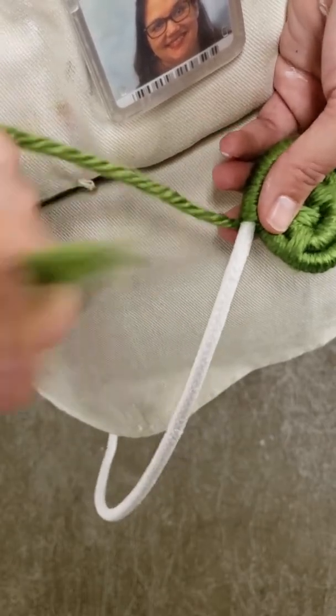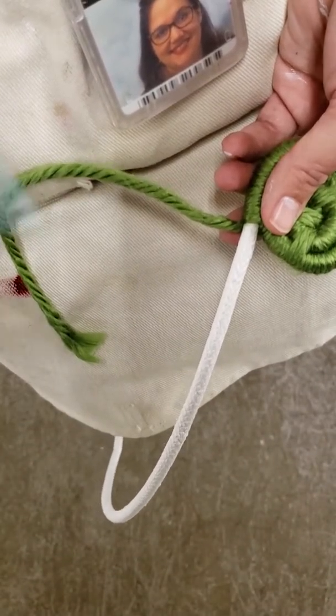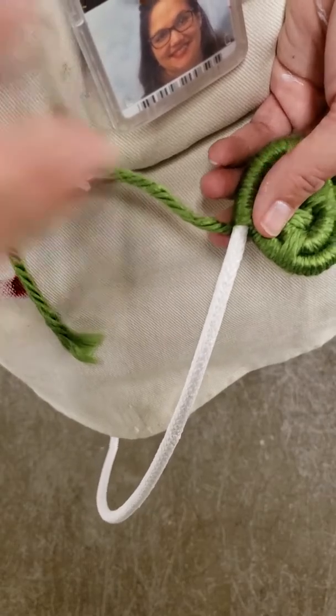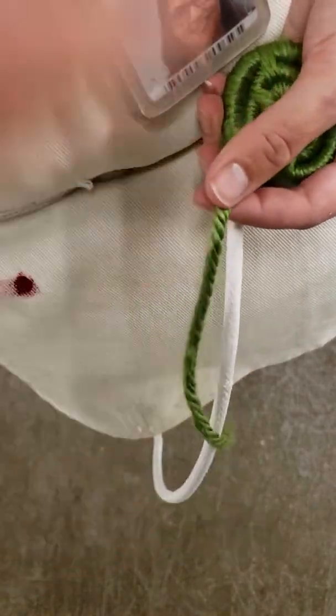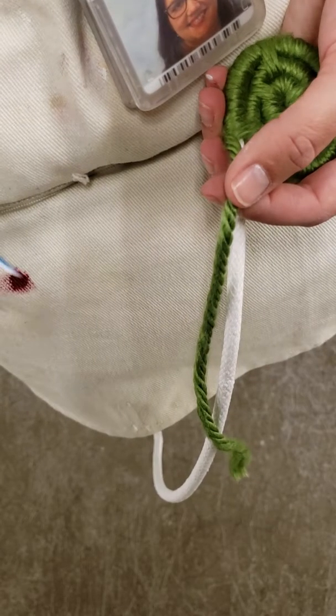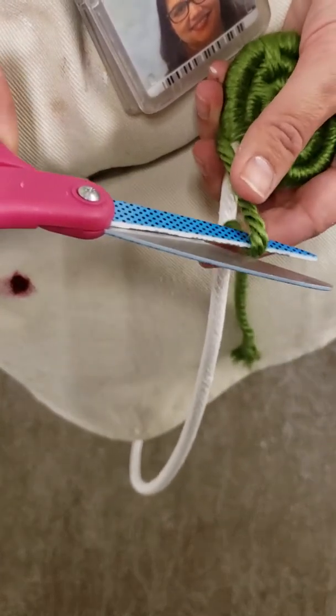I'm going to untie or untape the end from my needle so that my needle is no longer attached. And then I'm actually going to cut this down a little bit so that it's not so long, so that I maybe have an inch and a half left.